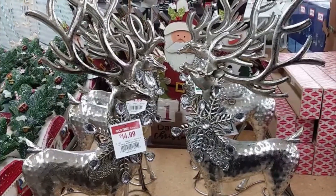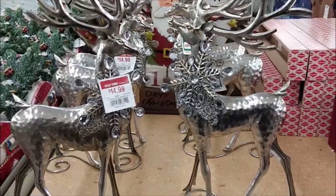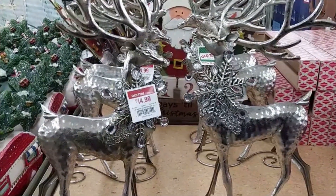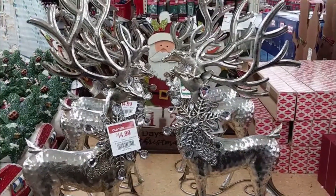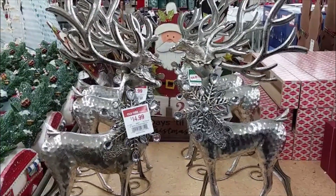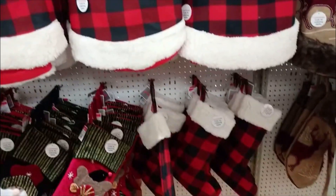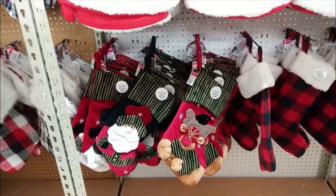We also have some lovely deer right here, and these are very striking when you put them on your mantle. You honestly don't need a whole lot to go with these to really create a pop. The prices are subject to change and they have deals coming, so you can always look out for those. It's always good to shop early so you can avoid the crowd and just get what you need — which is what I did.